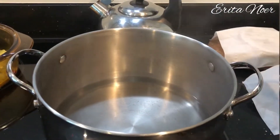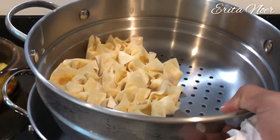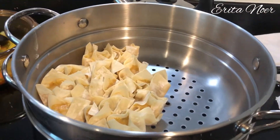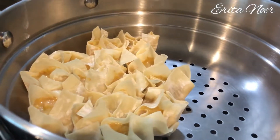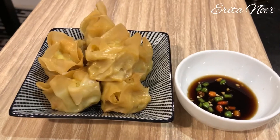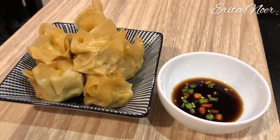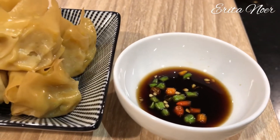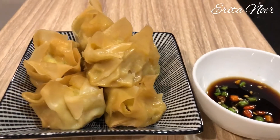Air sudah mendidih dan siomai saya kukus temen-temen. Tidak penuh karena memang sedikit, saya kukus yang ini dulu aja. Dan akhirnya ini dia siomai bikinan dapur Rita Fun's Kitchen temen-temen, semoga bermanfaat, terima kasih yang sudah menonton.